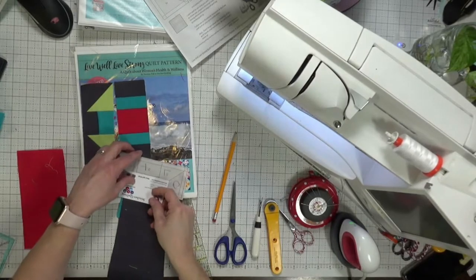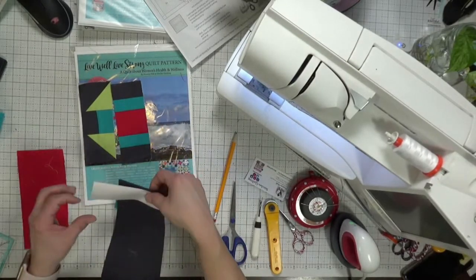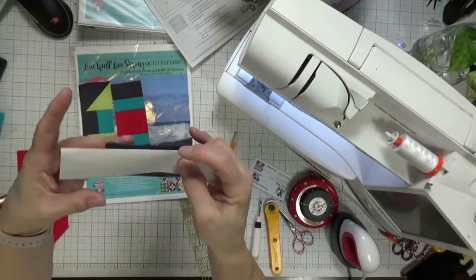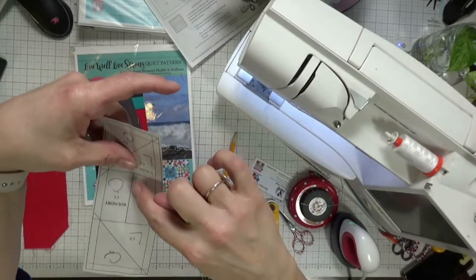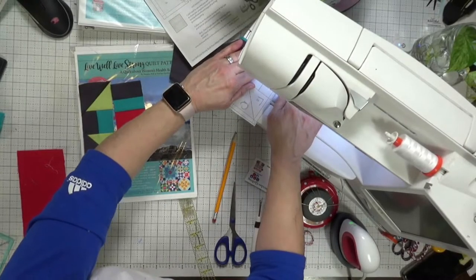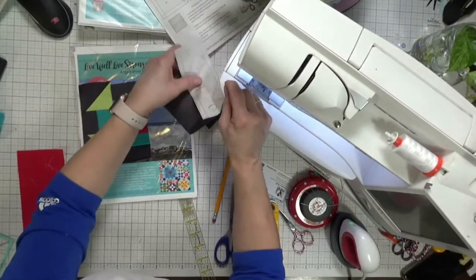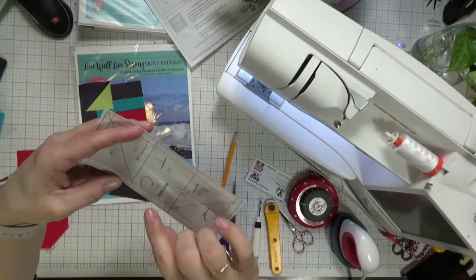I'm folding back using one of my business cards — you can use any business card or small card — right on the stitching line. You can see I've got about a quarter of an inch of fabric sitting right there between the teal and the charcoal gray. Now I'm going to take this under the sewing machine needle and stitch right on top of the paper where that dashed line is. I'm stitching with a 2.0 stitch length on my sewing machine — you want to sew with a small stitch length.